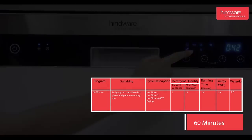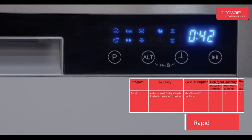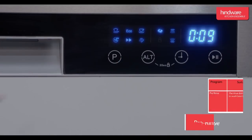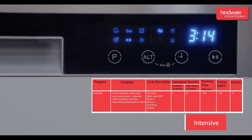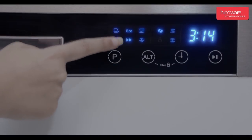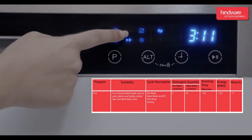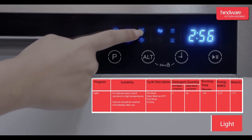The available wash cycles are: 60 minutes, rapid, pre-rinse, intensive, eco, and light.